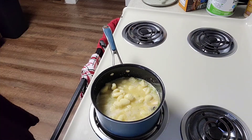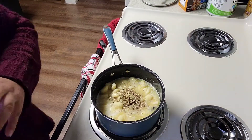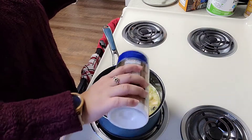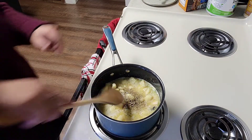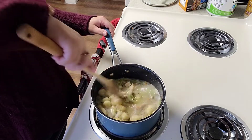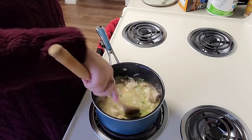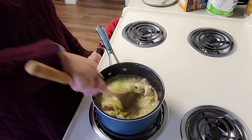I want to add my seasonings now — some thyme, some pepper, and since it already has onion and garlic in it I won't add any of that, but I do want some salt. Let's give it a mix. I probably should have used a bigger pot — I may have put way too many veggies, way too many everything. But it's going to be so delicious that I don't even care.